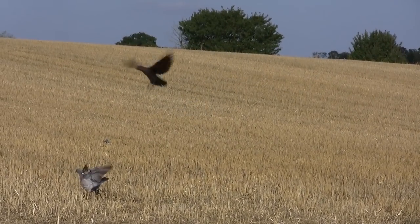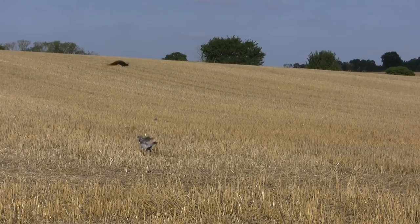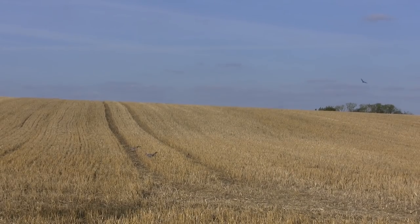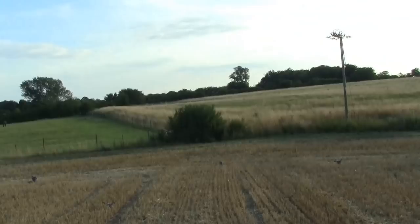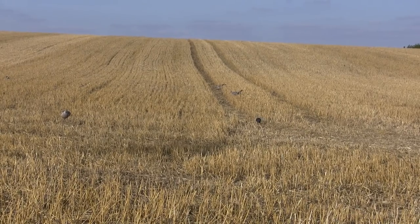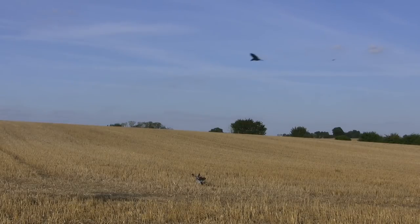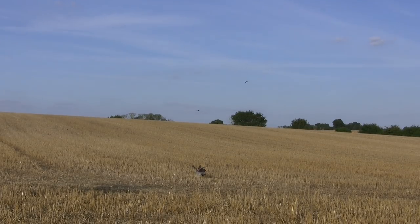It wasn't just the pigeons that were drawn into the pattern on the summer stubble. These crafty corvids were completely unaware of our hide. In a few hours with Frank, we gained an insight into what makes a good pattern, what makes a good decoy, and how effective a good air rifle can be with a good sight and a good marksman behind the trigger.